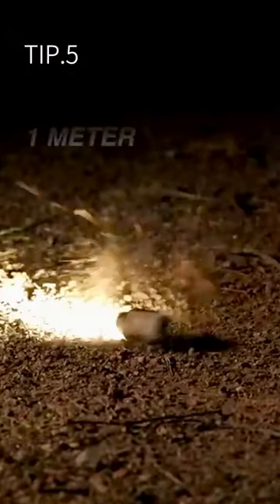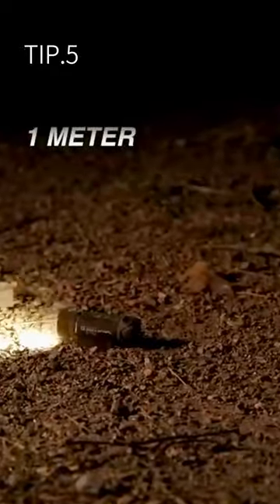Tip five: shock performance is key, especially when you're moving around in an environment. You need to make sure that the light won't flicker or turn off during that movement.